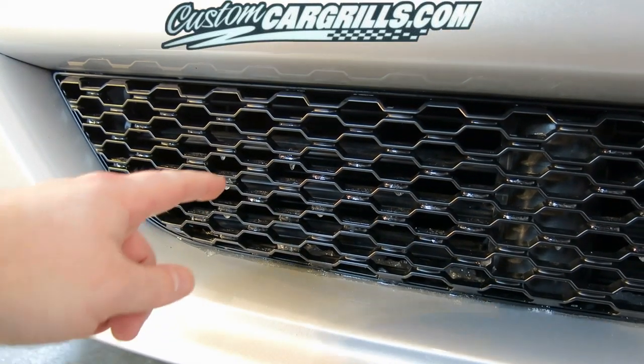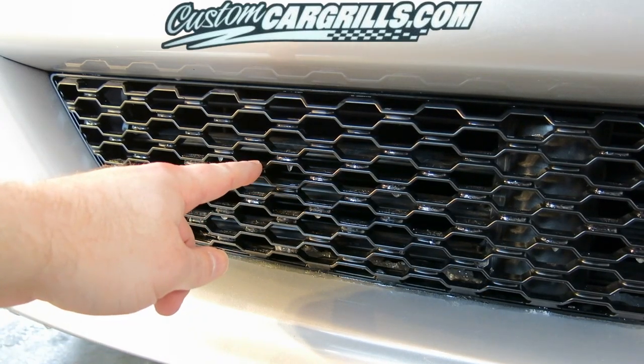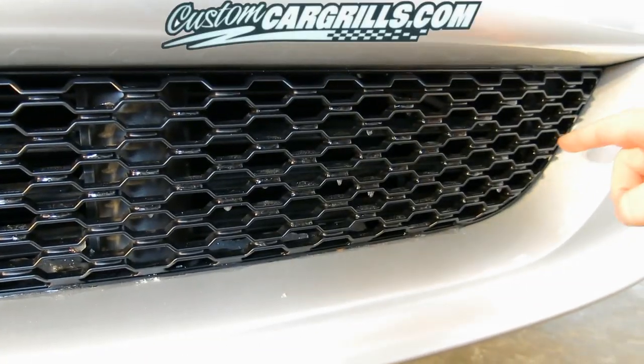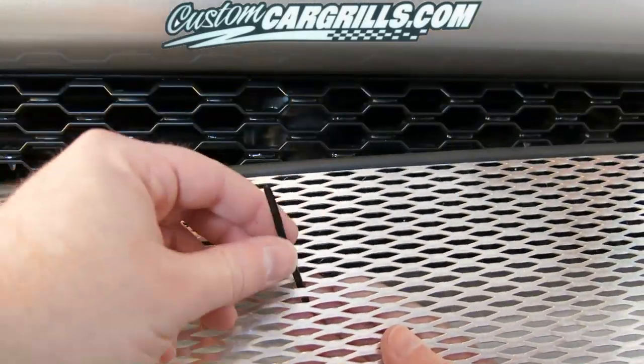Next, you'll want to find an area of where to attach the mesh insert to. In this case, the factory grill has some pretty sturdy plastic diamonds that you can wrap the ties around.